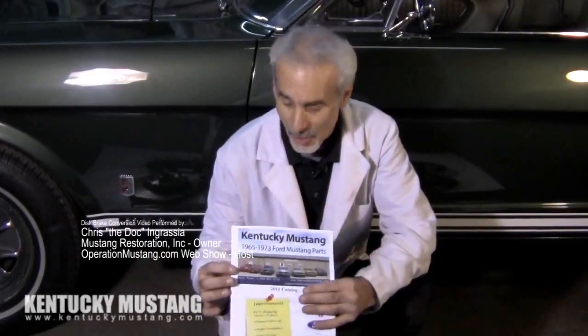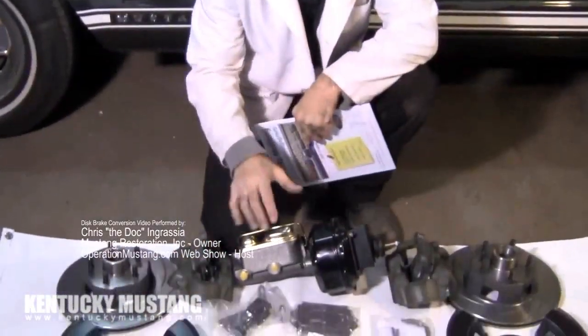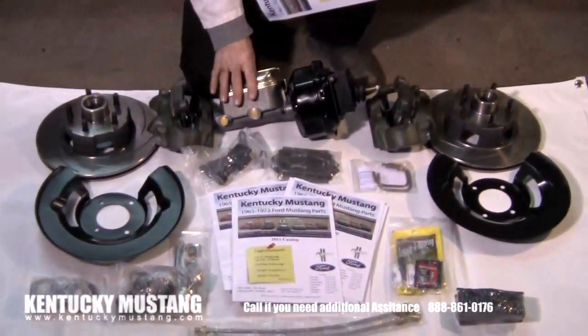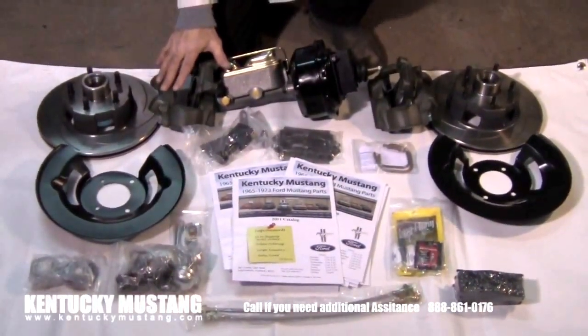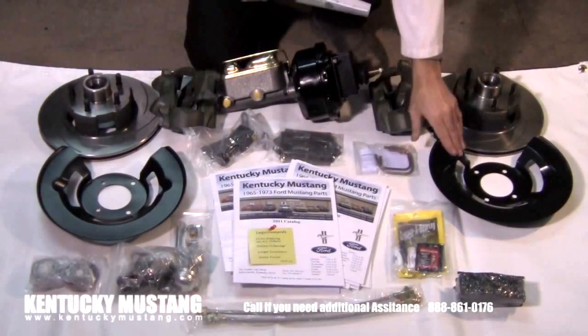I got this brake kit in from a company called Kentucky Mustang. There are a lot of different disc brake kits out there, but none more complete than this one. Spread across here is everything that comes with the kit: your rotors with cooling vanes, a dual reservoir master cylinder, calipers and caliper adapters. These calipers are four-piston calipers, the same as they put on the 65 to 67 cars.